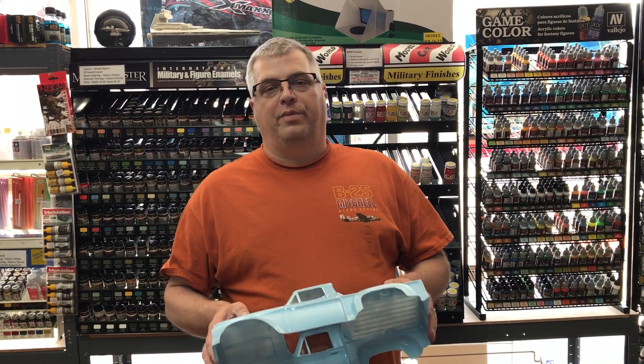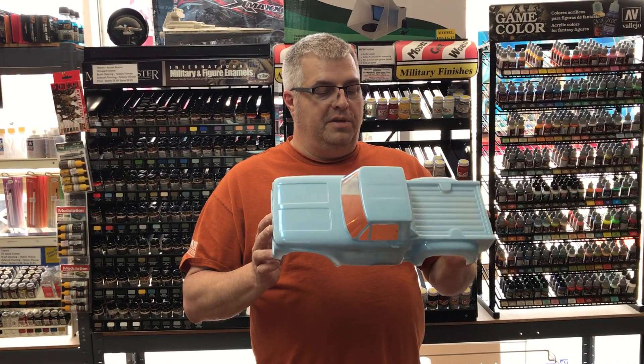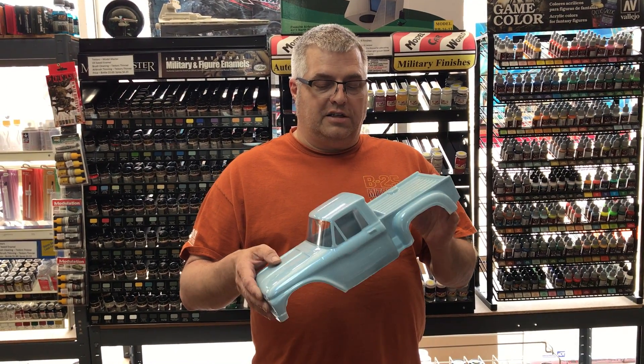Hi, Mike here from MCW Finishes. We've been doing lacquer paints for quite a long time for car models. We decided to try our paint on a Lexan RC car body. This is a ProLine body for the Traxxas Stampede.